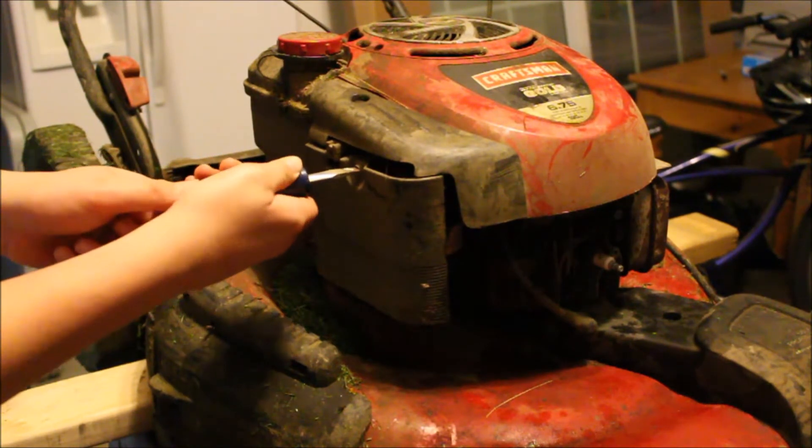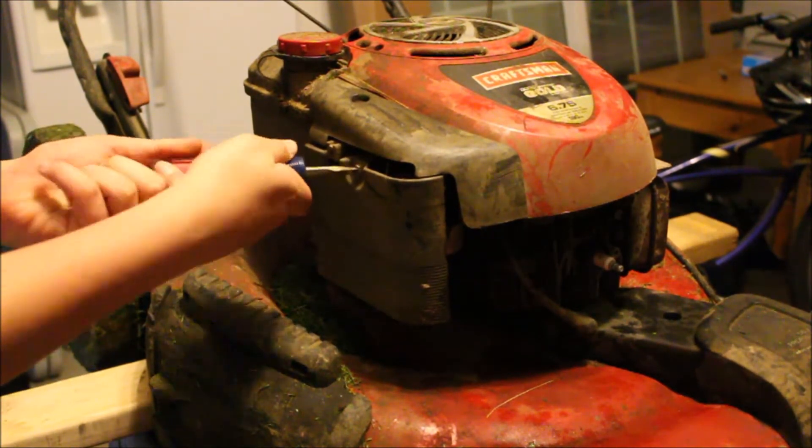Now inside here is the air filter as well. We have the lawnmower up so we're going to inspect some components to see if there are any potential other problems.